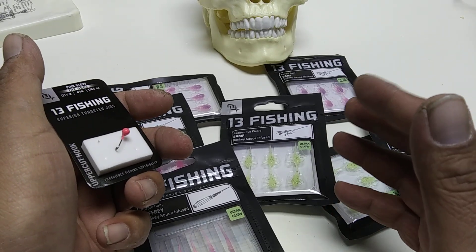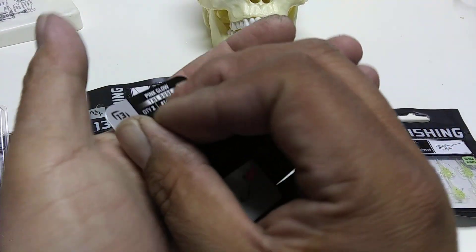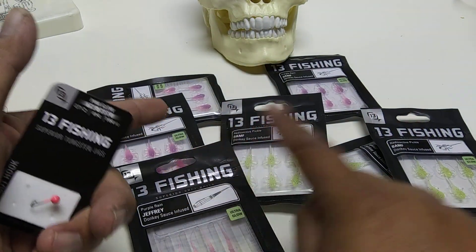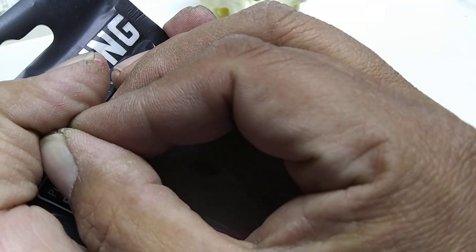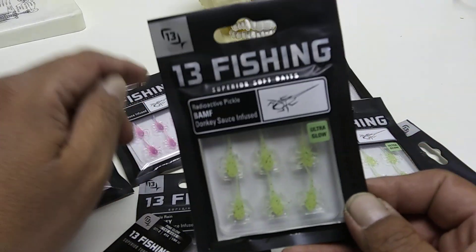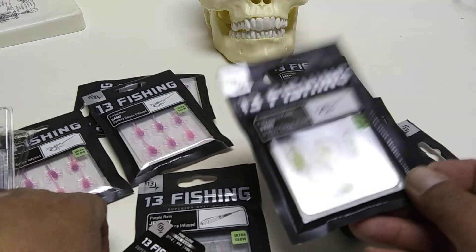After using the product, I noticed very little glow on the pink version, and that goes for some of the other colors too. The Jeffrey colorway does a pretty good job on the glow though. If you want to go for the glow, stick with the Radioactive Pickle — that's probably their best glow option.